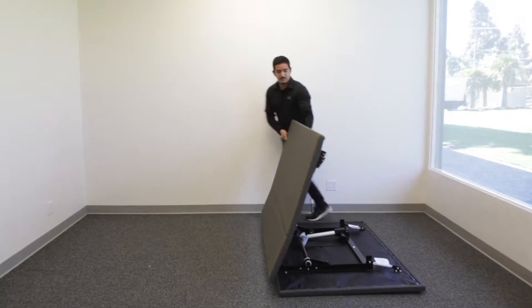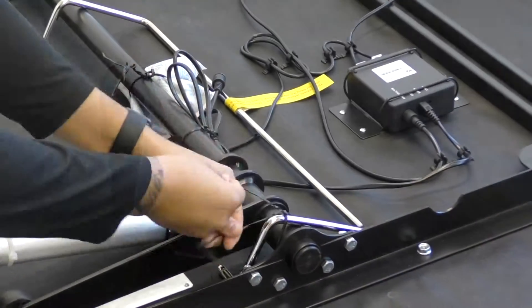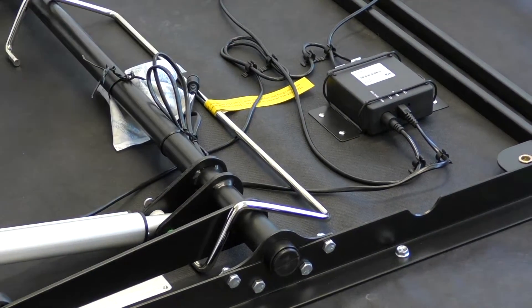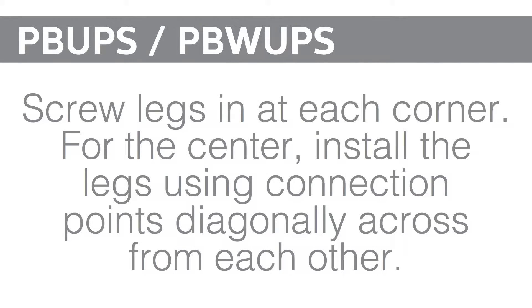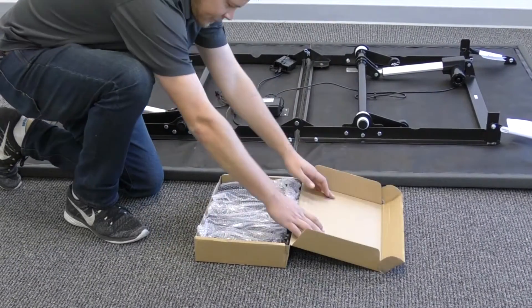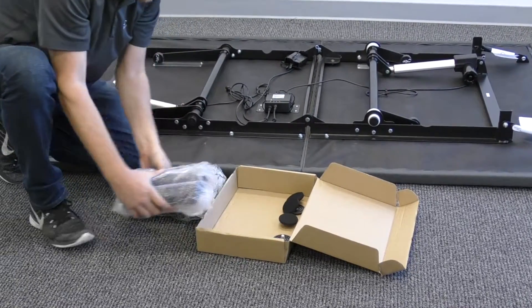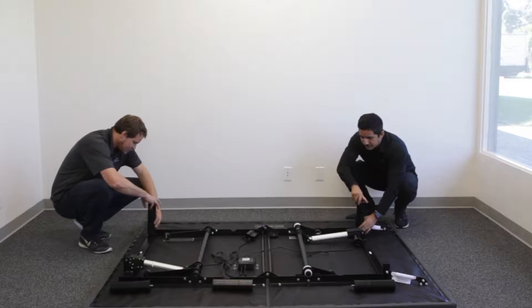Unfold the base while keeping the bottom of the base facing upwards. Install the legs by screwing them into the mounting hole on each corner. For the center of the bed, install the legs using connection points diagonally across from each other.